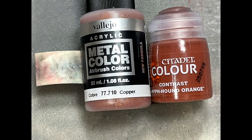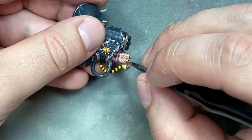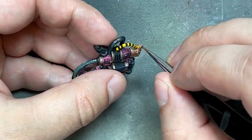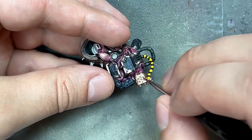With Vallejo Copper and some Griffon Orange, I paint the Flamer Barrel. I paint it all in copper, then heavily water down Griffon Orange to do the bottom half as an orange gradient, then re-highlight all the edges and stuff with the copper. And it works pretty well.